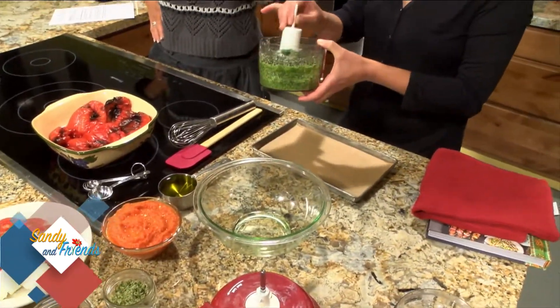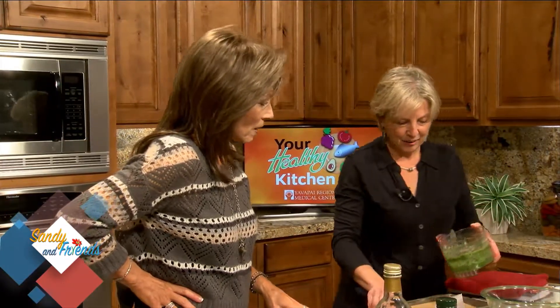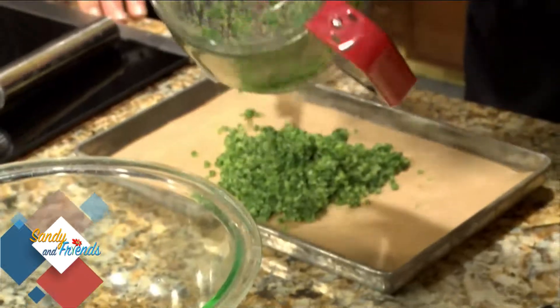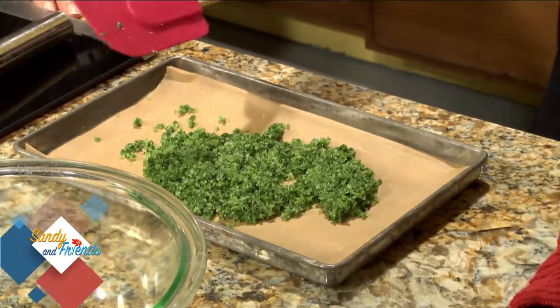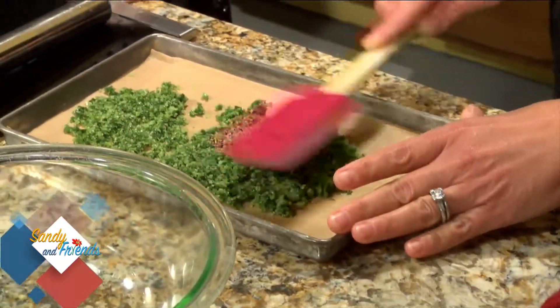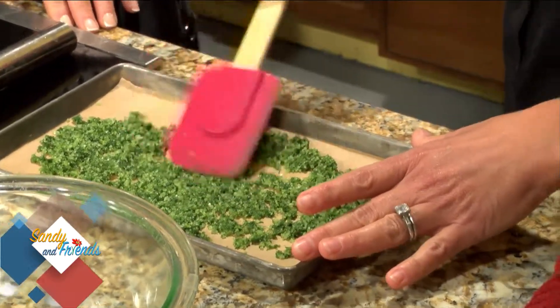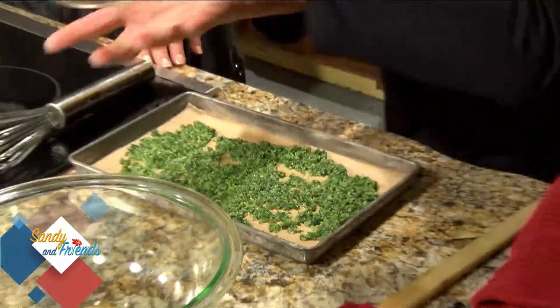Oh, it smells so good — it smells like basil! Simply spread the blended mixture out on a baking sheet lined with parchment paper. You're going to dry it out: a 175-degree oven for 10 minutes, then leave it in the oven for about an hour. Turn the oven off, and what you get looks like this finished product.